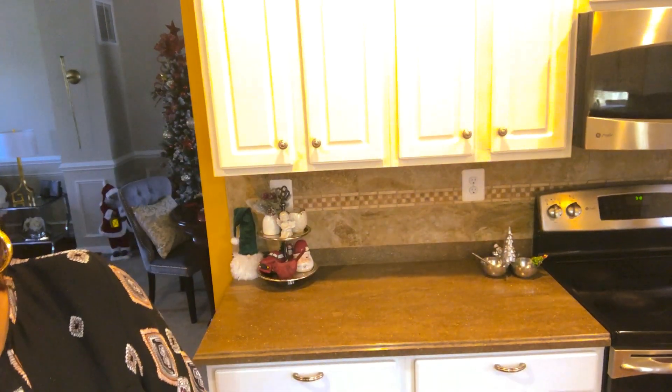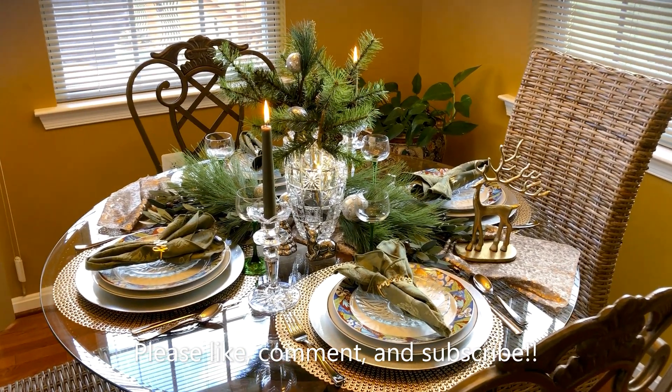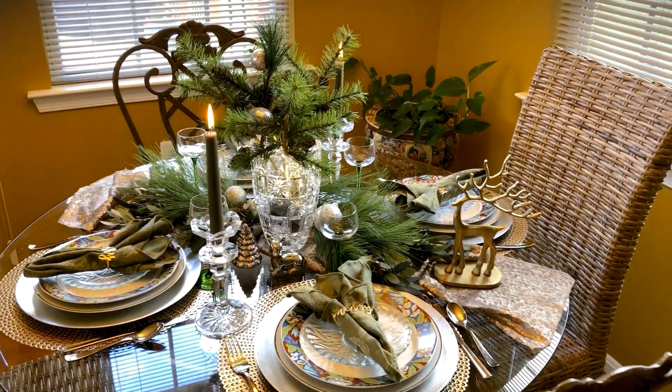I am so happy you guys have come back to see me — I could do the dougie! Okay guys, this is an idea for a table setting or tablescape. It has a rustic look, I would say.